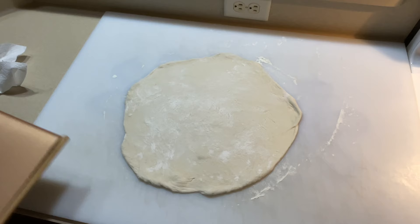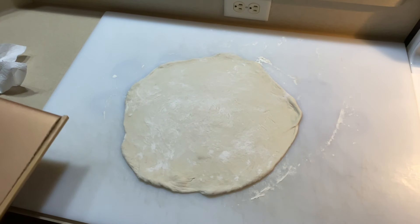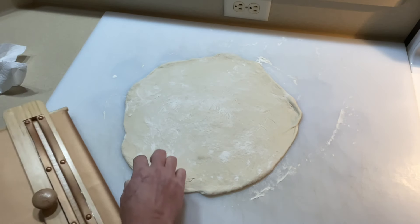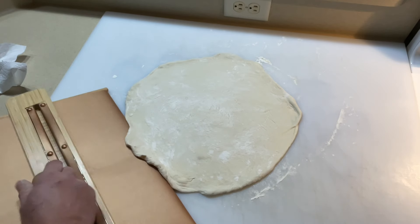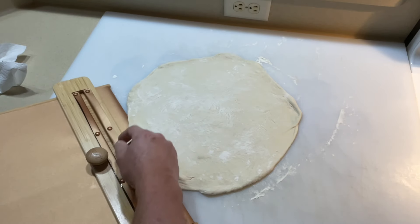Got the dough rolled out — I get this from a supermarket and I just let it proof during the day when I'm at work. Then I got this thing — a pizza shovel. You put it like this and just slide it under, and what this eliminates is having to use any cornmeal.